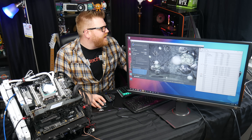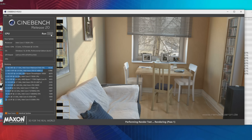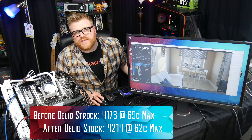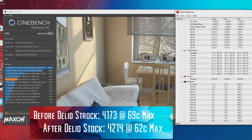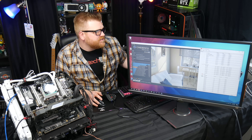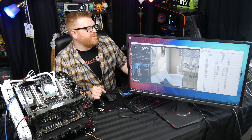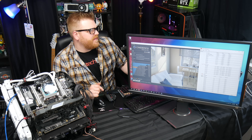We'll go ahead and run Cinebench R20 now, cause that's a thing. Boom — it's 4,214, which is in fact faster than my two runs before. Let's check out the temperatures. We got up to 62 max on the package and our hottest core was core two at 62 degrees. That's a quite decent difference — I was getting up to 69 on the package before and the hottest core was number five at 69 degrees, with a little bit of score increase too.